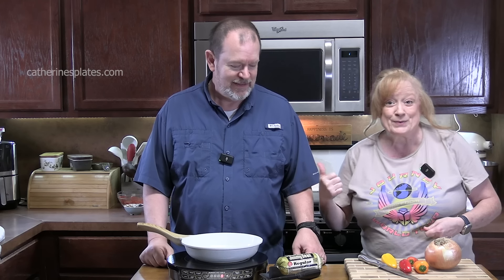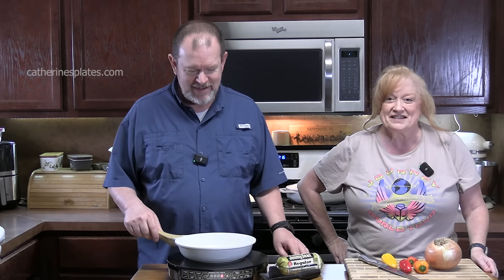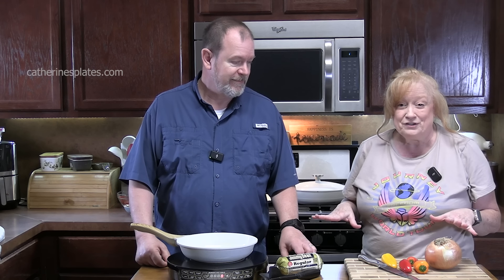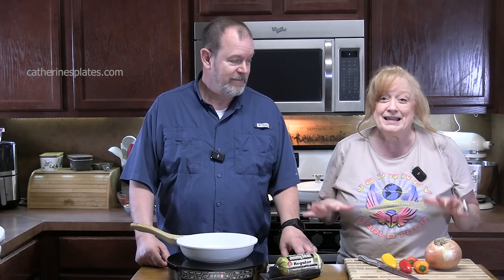Hello everyone and welcome back. Look who I have in the kitchen! It helps to have the other one in the kitchen when you're doing dinner with the two of us. Arizona made me sick — we did a vacation and then came back and he was sick for a whole week. It took a while for him to get over this. I am so happy to have him in the kitchen. This is a dinner with the two of us and we are making mini pizzas.